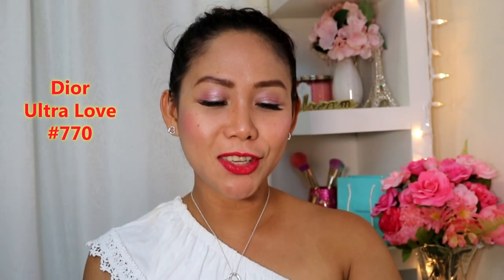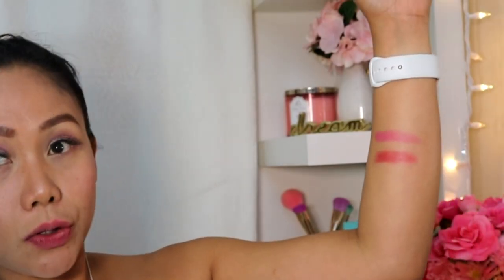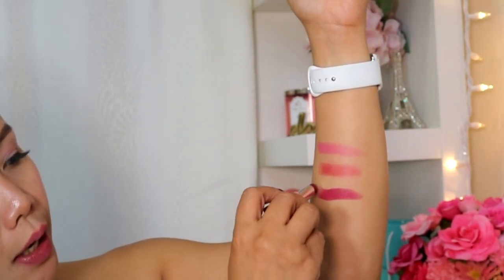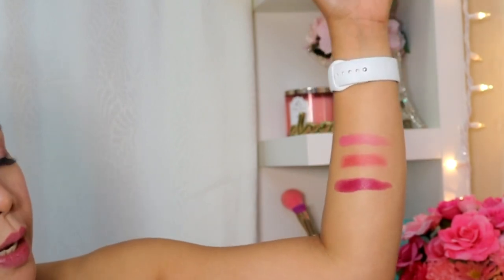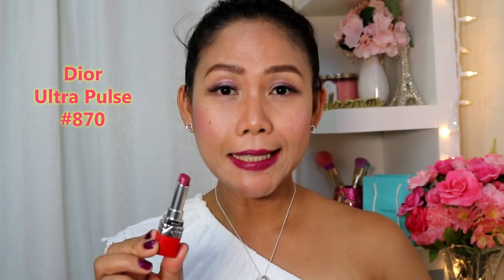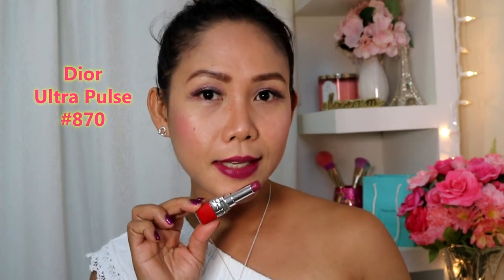The second one is done. The third one I have here is Ultra Pulse — I'm going to show you how it looks like. I'm going to swatch it on my arms. This is the third one, called Ultra Pulse, and that's how it looks like. I'm going to swatch it on my lips. This is 870 in Ultra Pulse, and this is how it looks like.